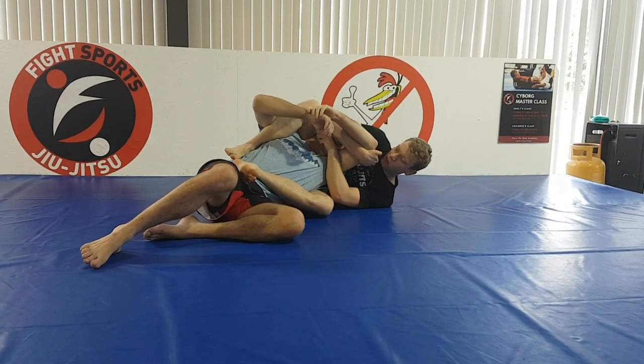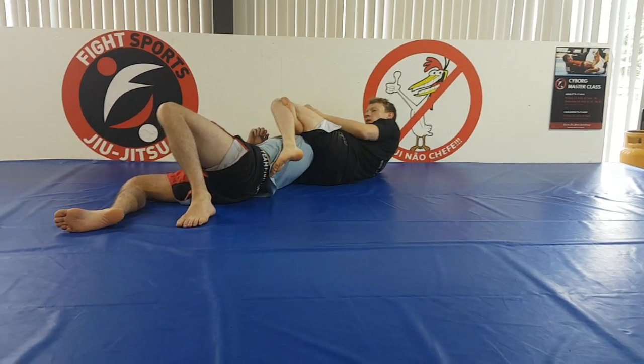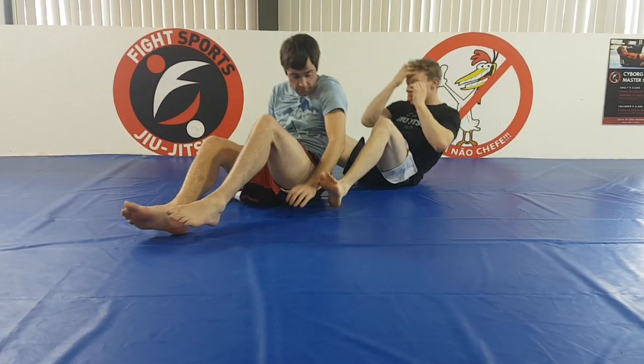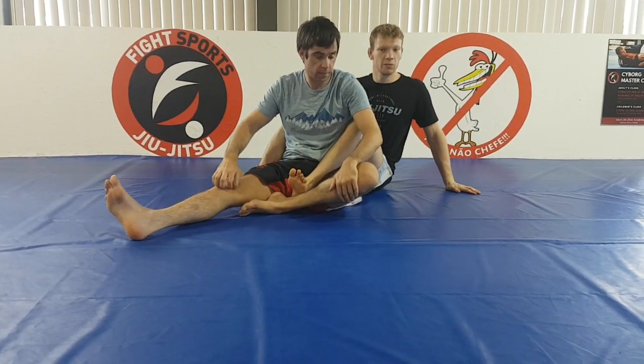Now I'll go to the back triangle, where I reach the tricep, switch, and lock the triangle here. If you want more details on the arm trap or the triangle, have a look at the previous videos and you'll get them there.